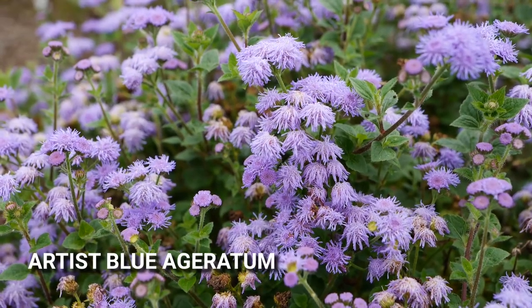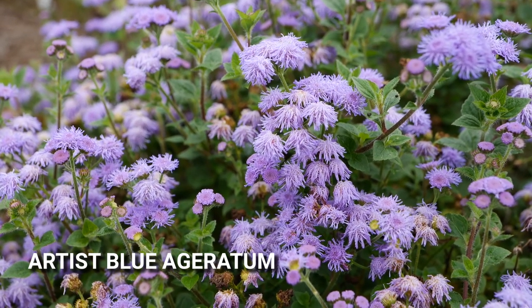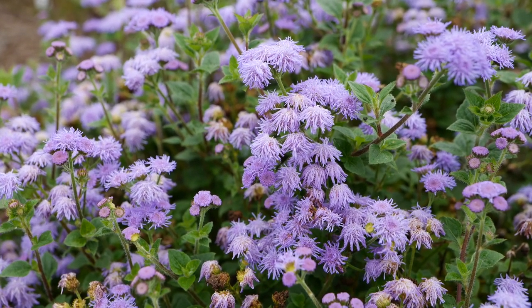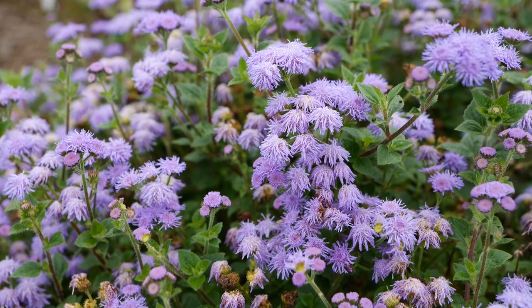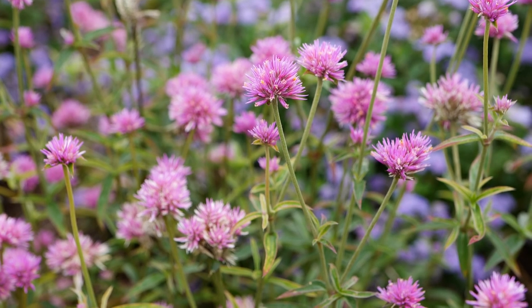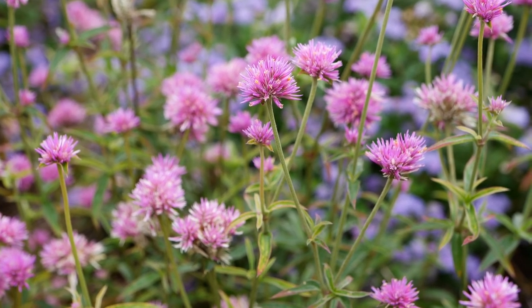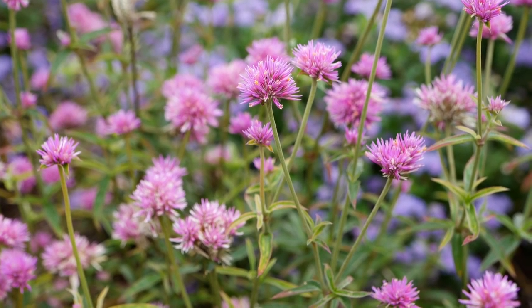This is Ageratum Artist Blue, the sister plant to the new Artist Pearl. It has the same compact growing habit and a nice mound shape, but you get this really nice pop of blue to blue-purple color in the garden. We've had this plant in the garden for a few years and we keep putting it in because it is such a great performer for us.